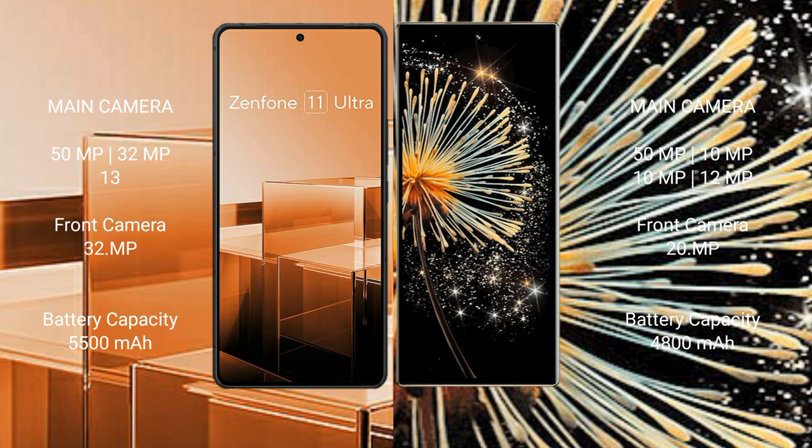The Asus Zenfone 11 Ultra features a triple rear camera setup of 50MP, 32MP, and 13MP, with a 32MP front camera. The Xiaomi Mix Fold 3 features a triple rear camera setup of 50MP, 10MP, and 10MP, with a 20MP front camera.